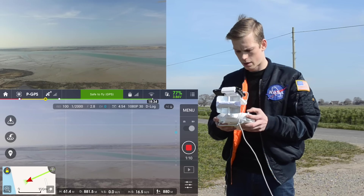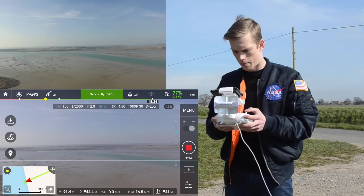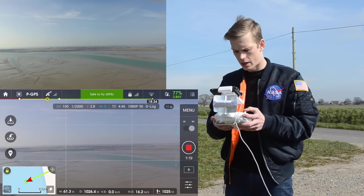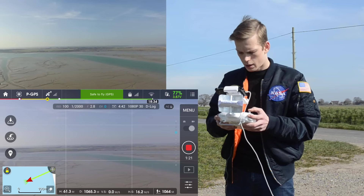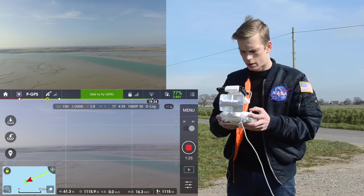We're at about 850 metres now, starting to lose a bit of video feed and getting a bit of lag. Still going — we're now at 990 metres. We're at 1,000 metres with the windsurfer and still got our RC signal.